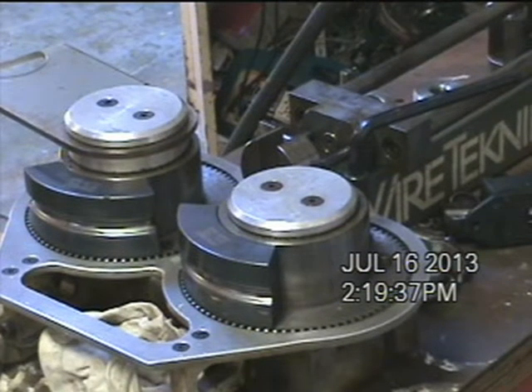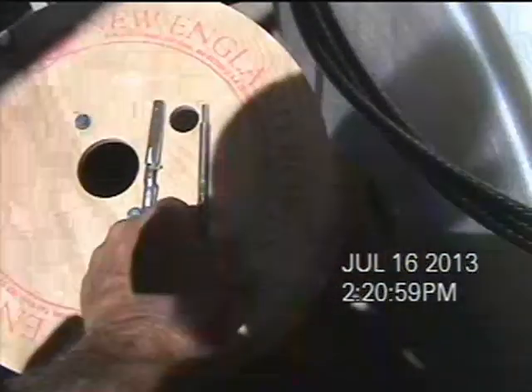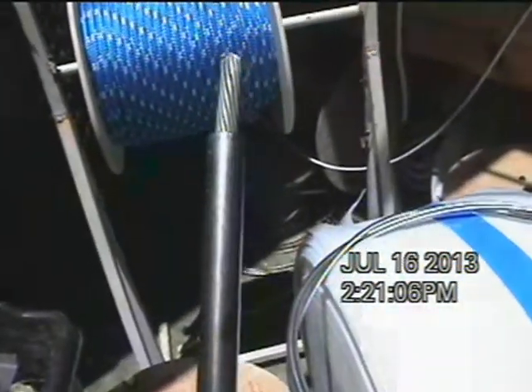This is a Wiretechnic roller swaging machine. If you have swage fittings on your boat as opposed to mechanical fittings, you're going to have swage fittings that are either done on a rotary swage machine or on a roller swage machine.